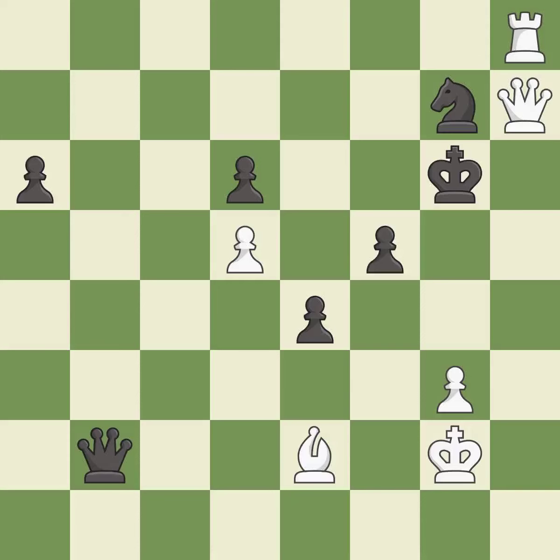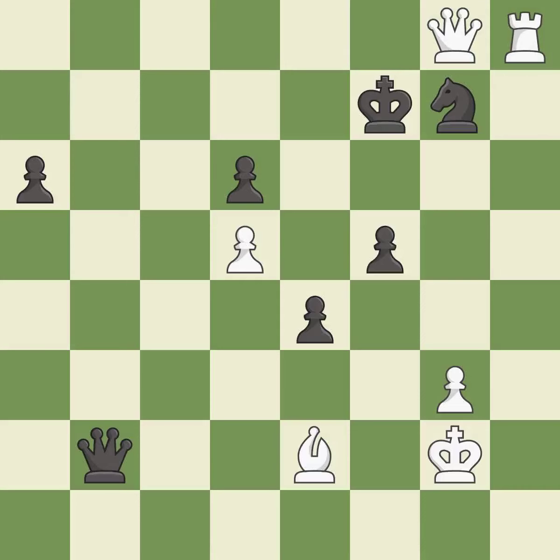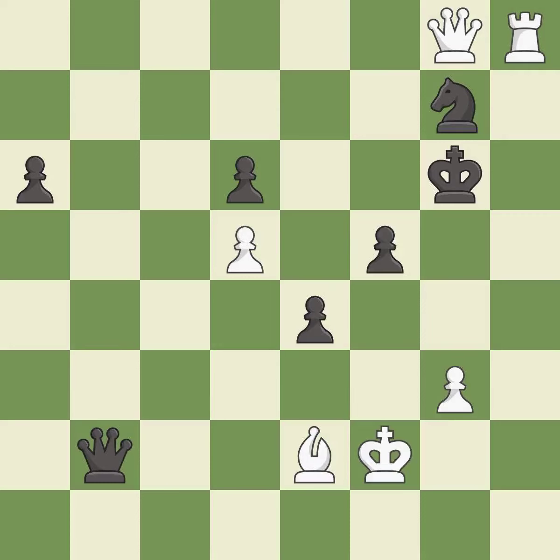Very precise — it is best. This evades the check from the queen. This is the only good move — it is a great move. That's what I would have recommended — it is best. This steps away from the checking queen. This is the only move that works. It is a great move. This defends a bishop that was under attack and had no defenders.